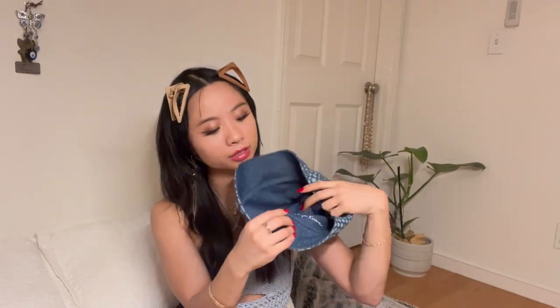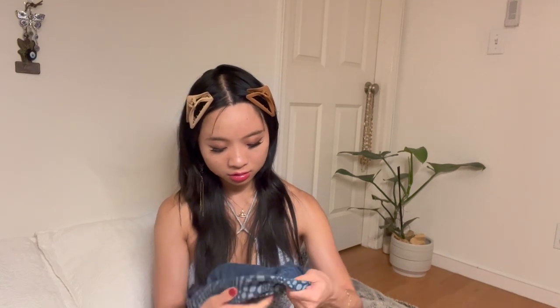Yayoi. I even think that they could have made it reversible. I mean, you can't really wear it this way. Oh my gosh, I have so many complaints.